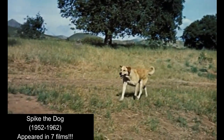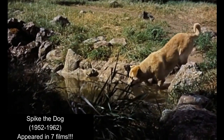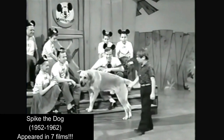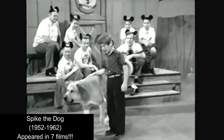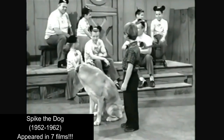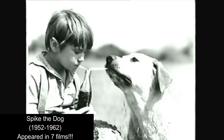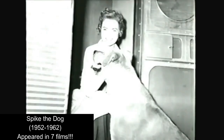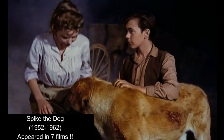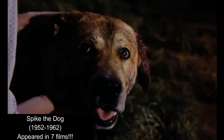And then finally, of course, we have to talk about Spike the dog, who plays Old Yeller. He appeared in many other films as well. Originally, Spike was actually meant to be put down, but he ended up being a rescued dog. And therefore, even in his very short life, he ended up appearing in many different things. I think his legacy really touches the hearts of many people and will do for many centuries to come.